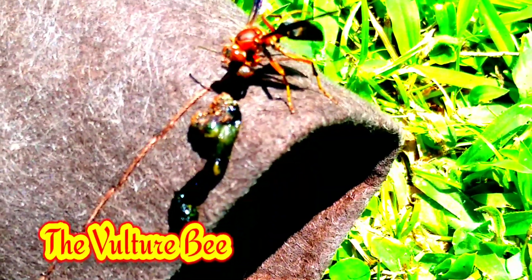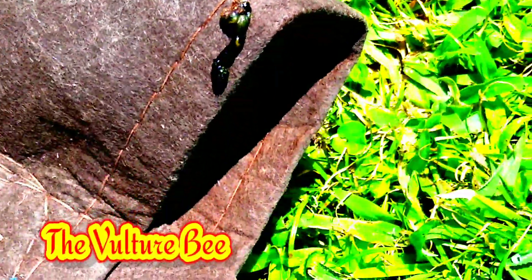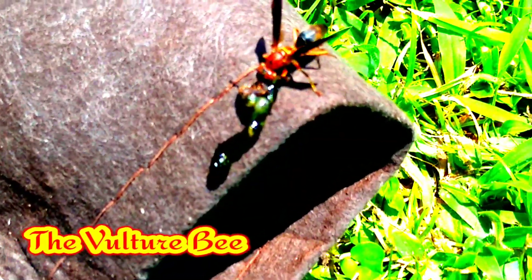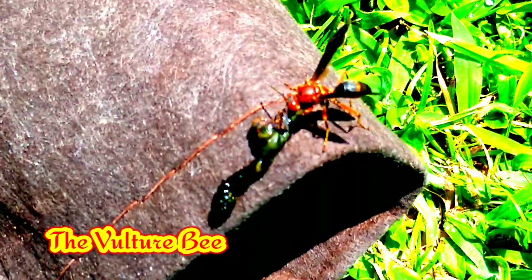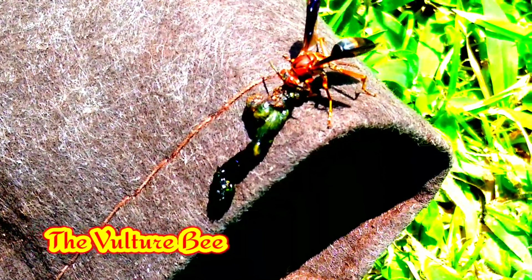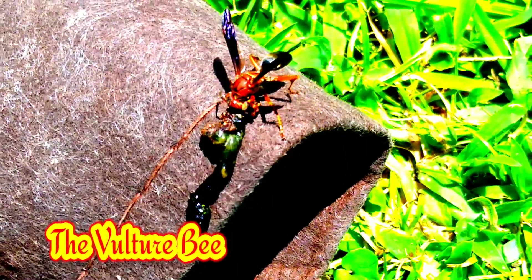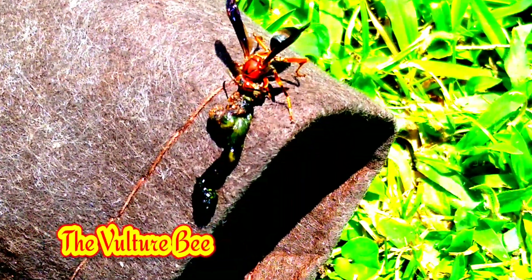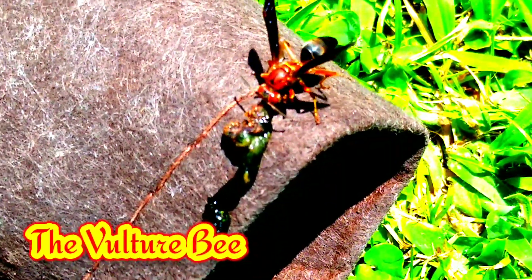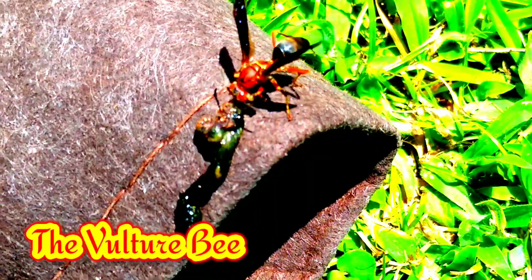This is a dead worm that she has been cutting off and bringing back to the hive. And what do they do with this? They make honey. You will find vulture bees in Central America as well as in the South. They're here, baby. They don't collect nectar or pollen — they want dead flesh. Just in case you wanted to know.